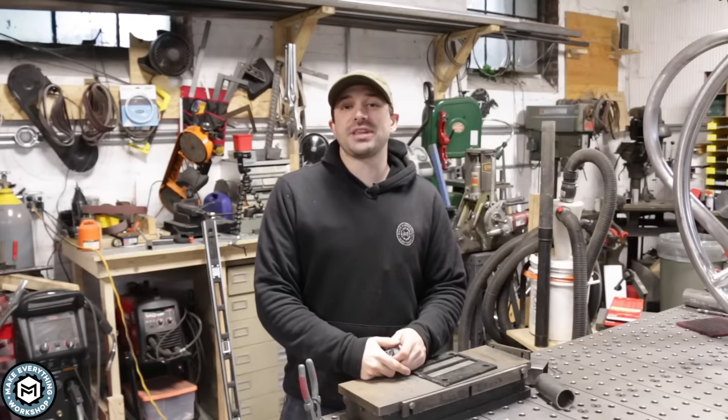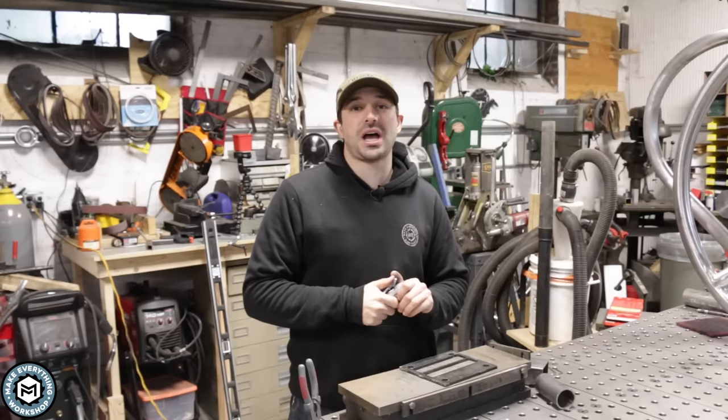I'm Chris Zepp from Make Everything and today I'm going to be showing you an $88 tool that will absolutely change the way you work in your metal shop and the quality of the products you produce. Check it out.